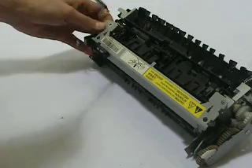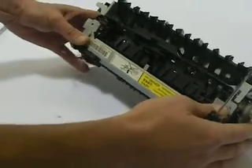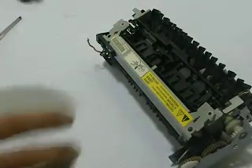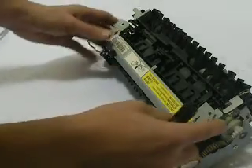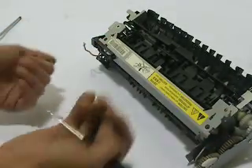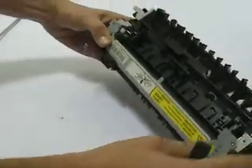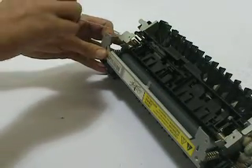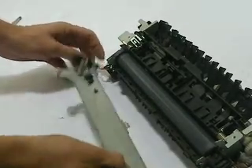Some guys out there show or talk about different methods and they're more in-depth, but this is just a very basic, get-the-job-done approach and it works well. Right now we want to hinge this top cover back, but it won't do it — we actually have a little clip right here and we have to press behind it. You can see the way that came up; just take your pick tool and push against it, and now the cover will hinge open.